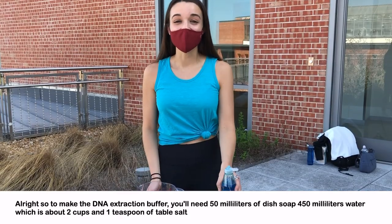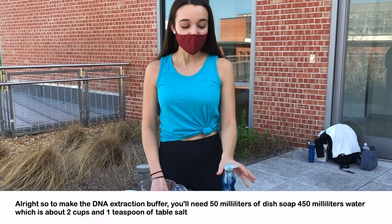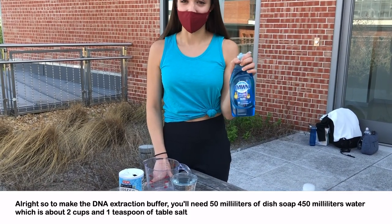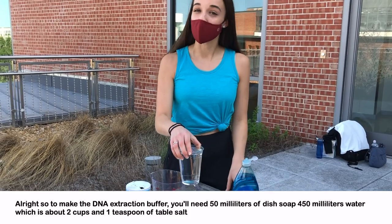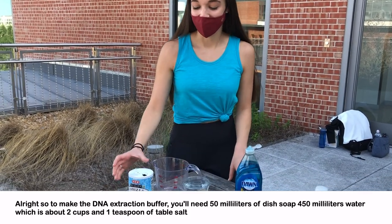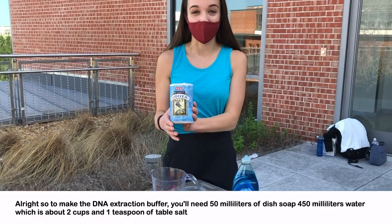To make the DNA extraction buffer, you'll need 50 milliliters of dish soap, 450 milliliters of water which is about two cups, and one teaspoon of table salt.